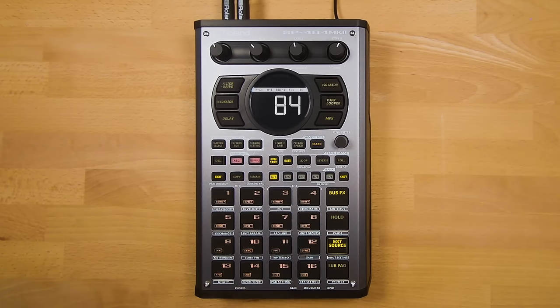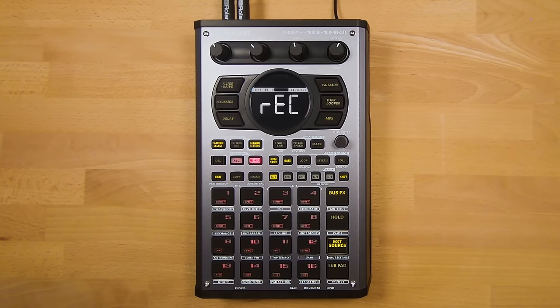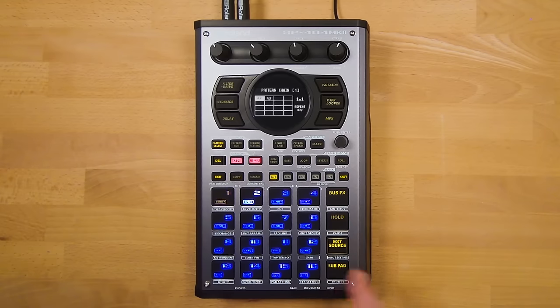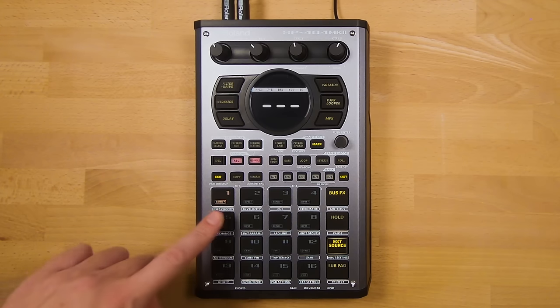You can also resample your pattern chains to a pad to continue working on or use in live performances. Press Pattern Select, then Resample, then choose a pad to record to. Go to empty Bank J and choose Pad 1. Then in Pattern Select, hold Hold and choose the pattern chain you would like to record. Press the sub pad to start the recording, and after your pattern chain has completed, press Record to finish the resample. Your sequence will be recorded to a pad for you to work with further.